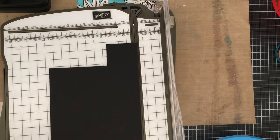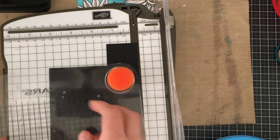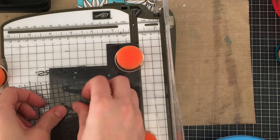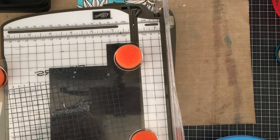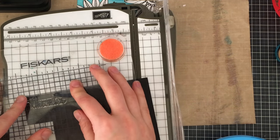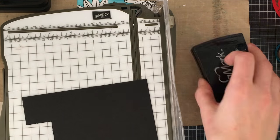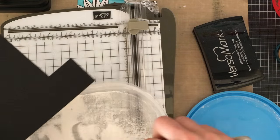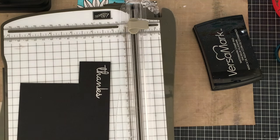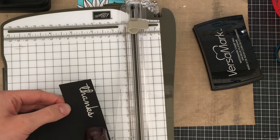Just needed to create my sentiment now, so I grabbed a scrap piece of black paper. I wanted to use the 'thank you' stamp from Create A Smile Stamps — this is the one from the Time To Say Thanks stamp set. I'm going to stamp it in Versamark ink and emboss it in white embossing powder. The embossing powder I'm using is Ranger Superfine Embossing Powder, and I'm going to melt this with my heat tool and then cut it out so that it's a nice rectangle in the exact shape of the sentiment itself.